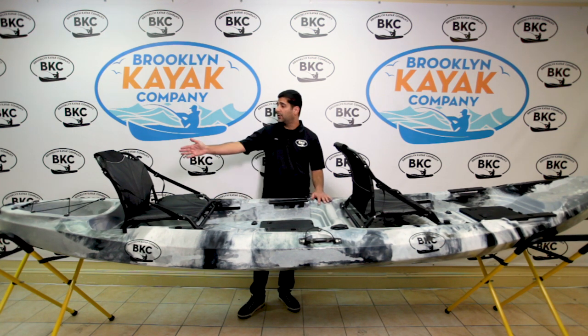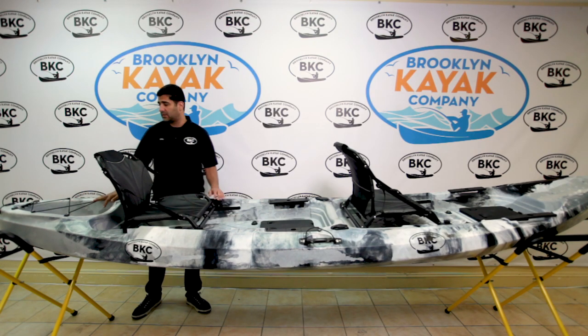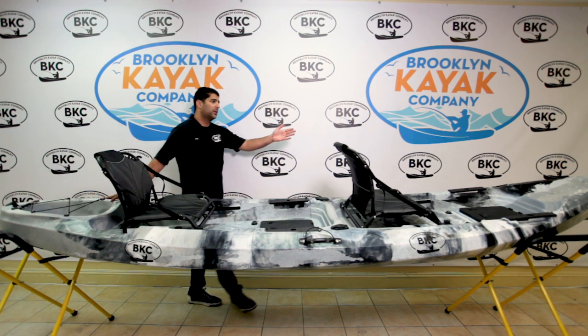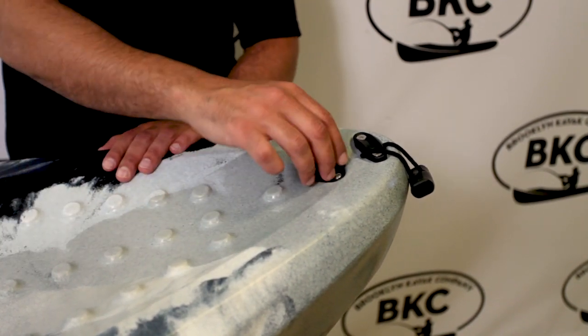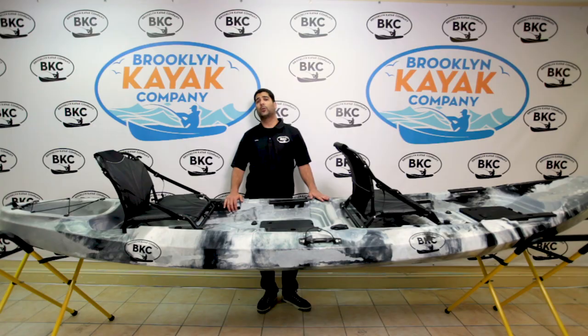In the rear you have a bungee tie-down system to store any excess goods, and you have a handle. Up in the front you have a handle and a drain plug, which wraps up this well-rounded sit-on-top fishing kayak that will suit the regular paddler or the avid fisherman.